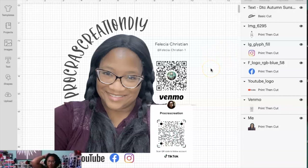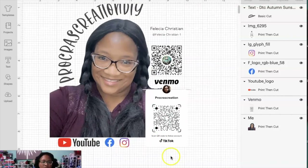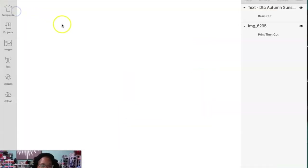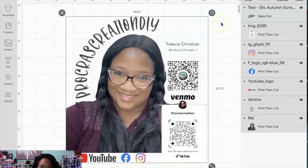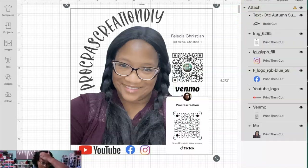I've got my 'Procrastination DIY' text and my different social media icons. From here I would hit Make It. It's pretty large and it has separated all my pieces. So we're going to go back to canvas, find an outer corner, grab everything, and then attach it all so that it doesn't separate and try to print on different things.